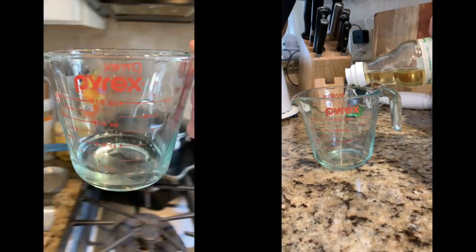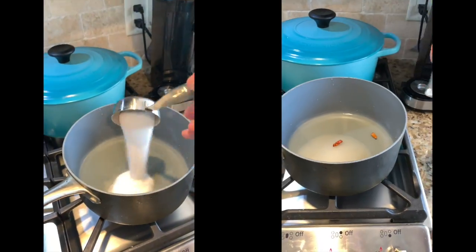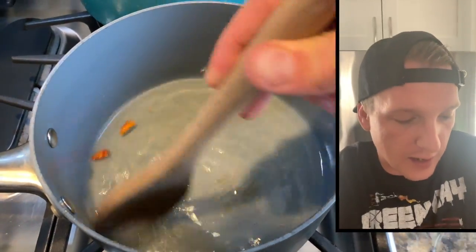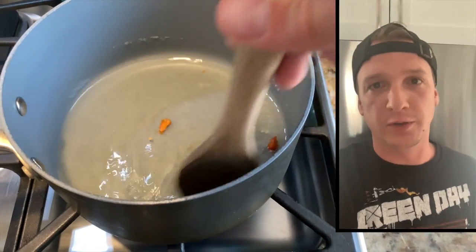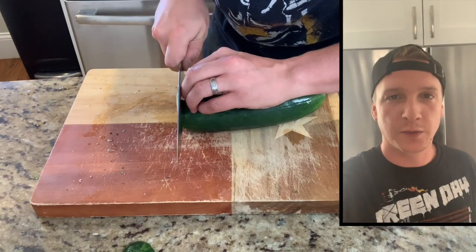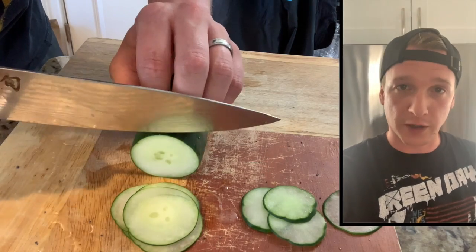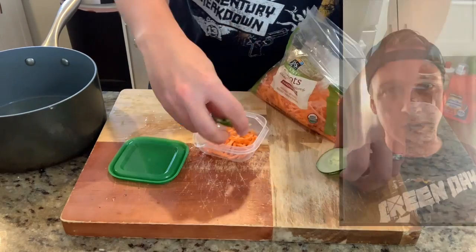Starting off with the pickling liquid for the banh mi hot dog. It's going to be about a half cup rice wine vinegar, a quarter cup water, sugar, and a sprinkle of hot pepper. We're gonna bring that up to a boil, let the sugar dissolve, and take it off the heat. While that's cooling, we're gonna thinly slice some cucumbers and mix those with some shredded carrots. Once the pickling liquid is cooled down, we throw those in, shake it up, and let that quickly pickle for about 30 minutes to an hour.